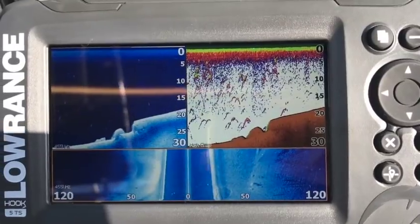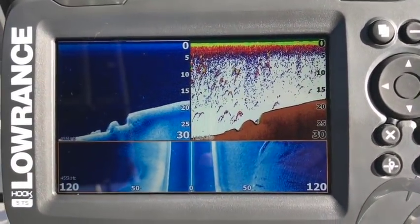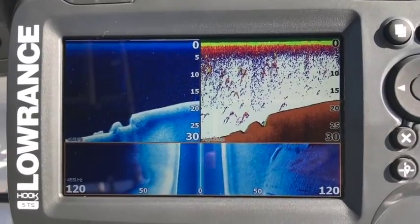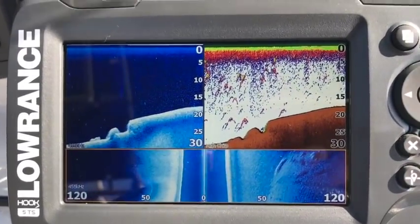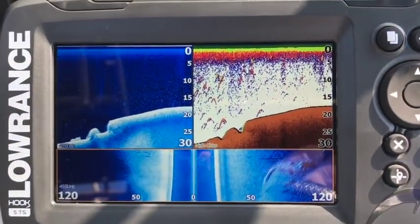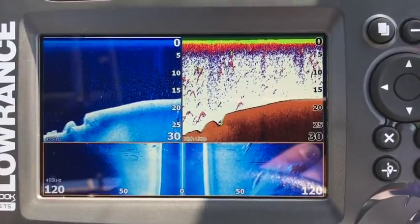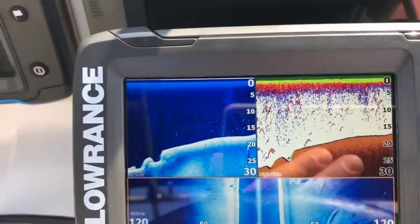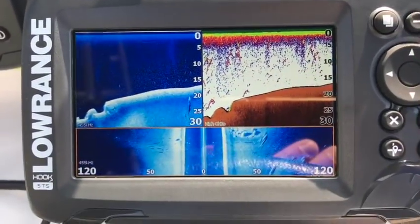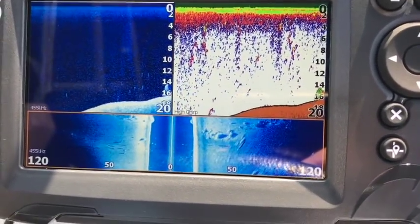Fantastic detail — really, really nice, clear, crisp side scan, crisp sharp down scan, very very nice. Let's just do one more pass over this little channel here with the rocks. As you can see, this is the Lowrance Hook-2 5 Triple Shot. Here we go over the rocks — look how clear those rocks are, crystal crystal clear.